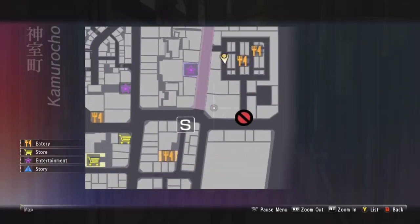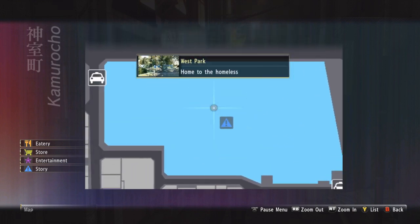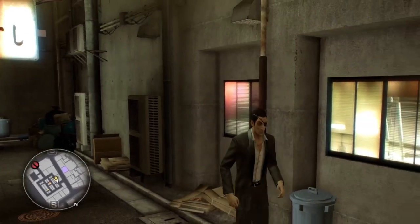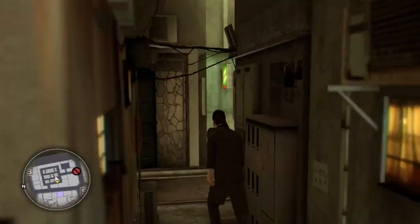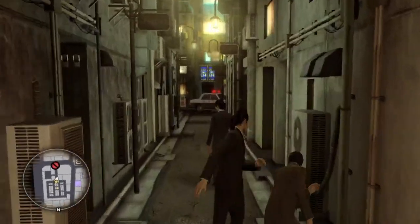Where the heck is Makoto Miyamura? I need to kill her — am I allowed to say that? I think so. Why don't I just go to West Park? Oh — Yasushi? Is that a bar in Japanese? Just kidding — bar in Japanese is actually 'ba.'